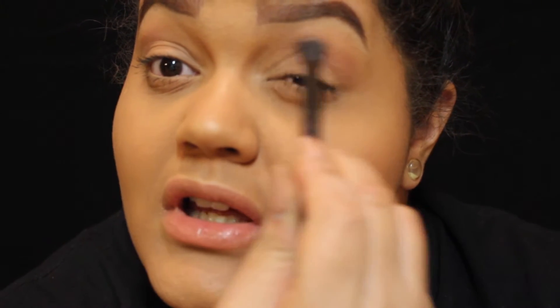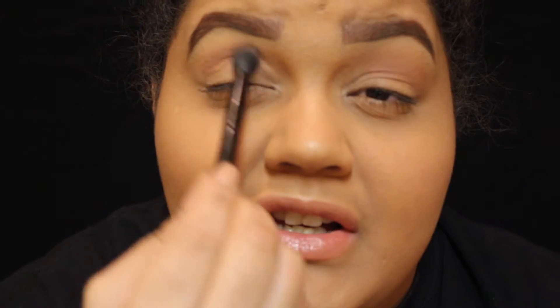We're gonna grab the Sweetheart color and post it in our crease. It's not super dark, but you can still see it. Like I said, this is a light version, not a dark version. My red one is coming out soon. Even though the 14th will be done, February is Valentine's for the whole month, so you can use this look anytime you want to go out — it's versatile.